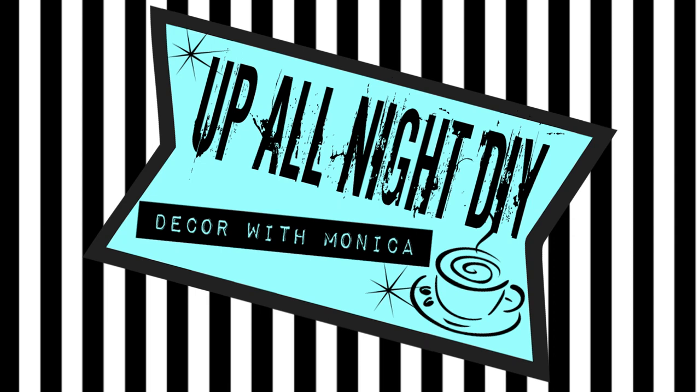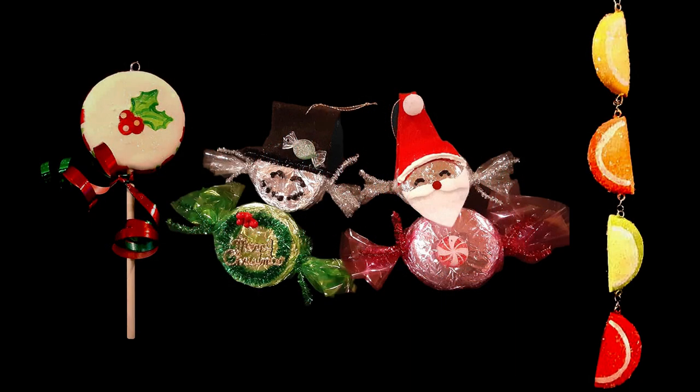Hey everyone, welcome to Up All Night DIY. I'm Monica. Thanks for joining me. Today I'll be making these easy adorable ornaments and they all basically start out exactly the same. So let's get into it.